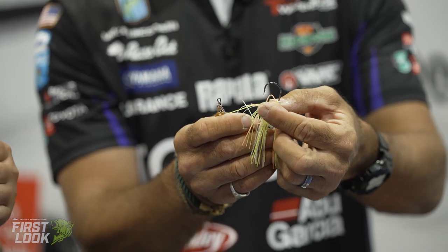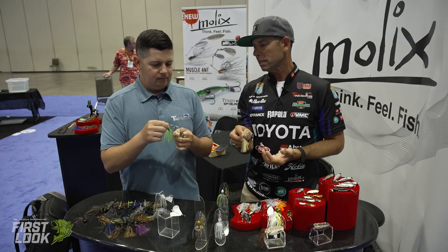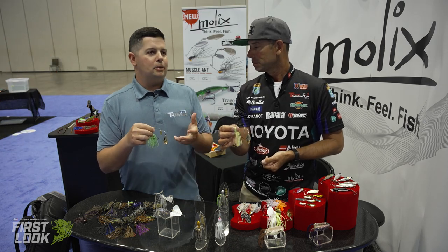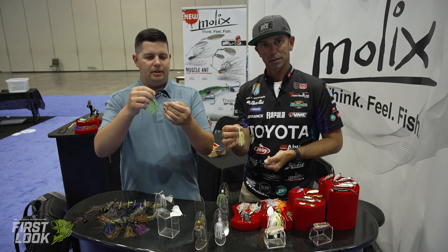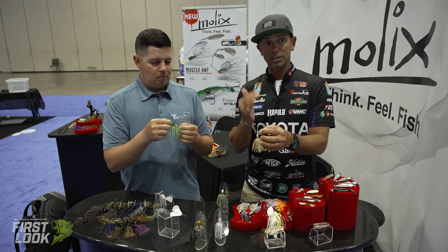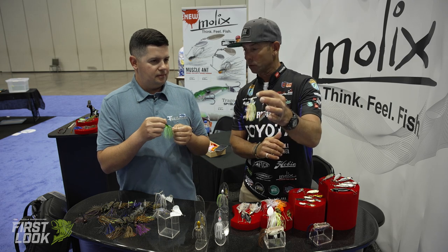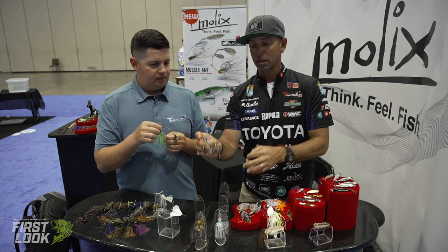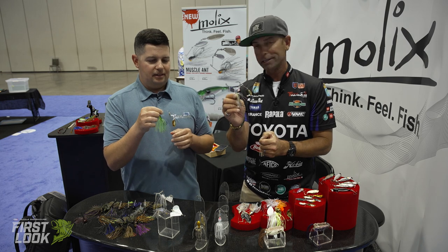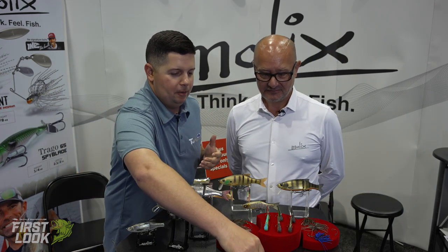The Muscle Ant is a compact spinnerbait that will be in Ike's boat all the time. Blade combinations include double Indiana and double willow in silver and gold, available in multiple sizes — three-eighths and half-ounce. The color lineup includes several new additions: river perch, parish chartreuse, mouse, and more. If you want something small but strong, this is it. You can buy it right now at tacklewarehouse.com.